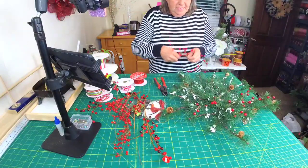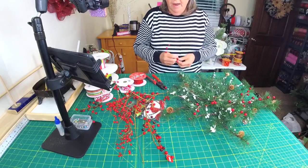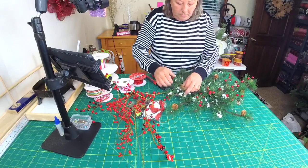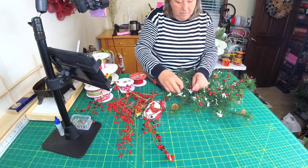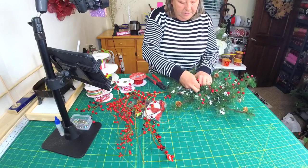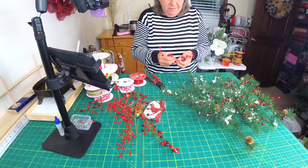You can get these at a wholesaler, but watch for them because you'll see them. Every once in a while Hobby Lobby will have them out. We just want to be consistent with how many berries we're putting everywhere — we don't want to be scarce and stingy in some places and have too many in others.